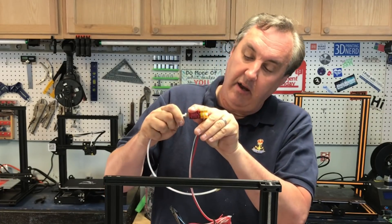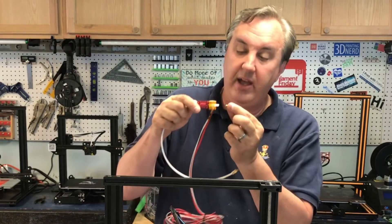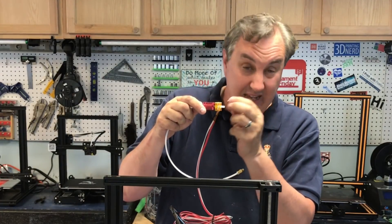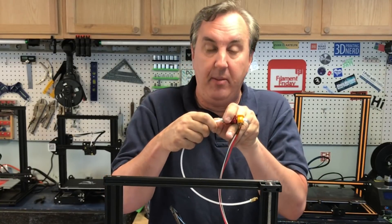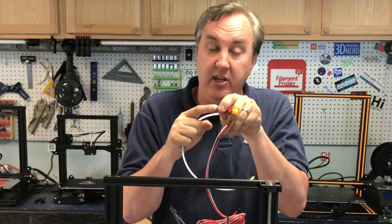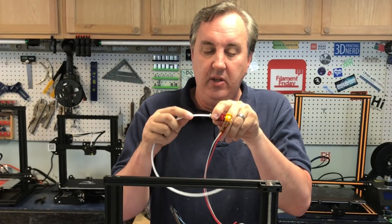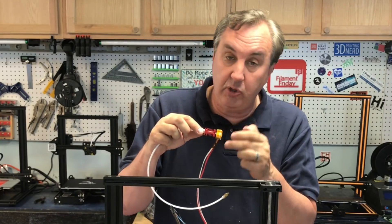If I take this nozzle off I can push the PTFE tube all the way through — you can see it coming out — and it butts up against the nozzle inside. The coupling stops it from coming out, but if I press down on the coupling I can pull it. It's a lock mechanism that releases it.